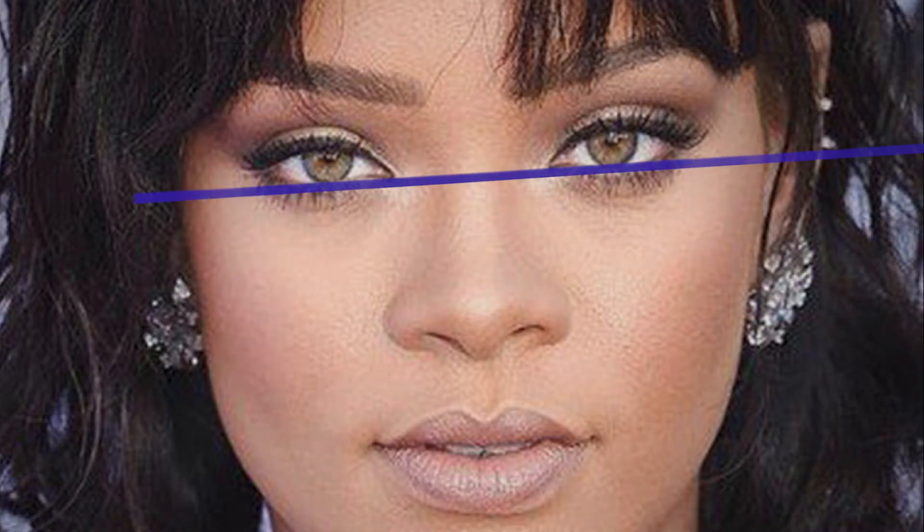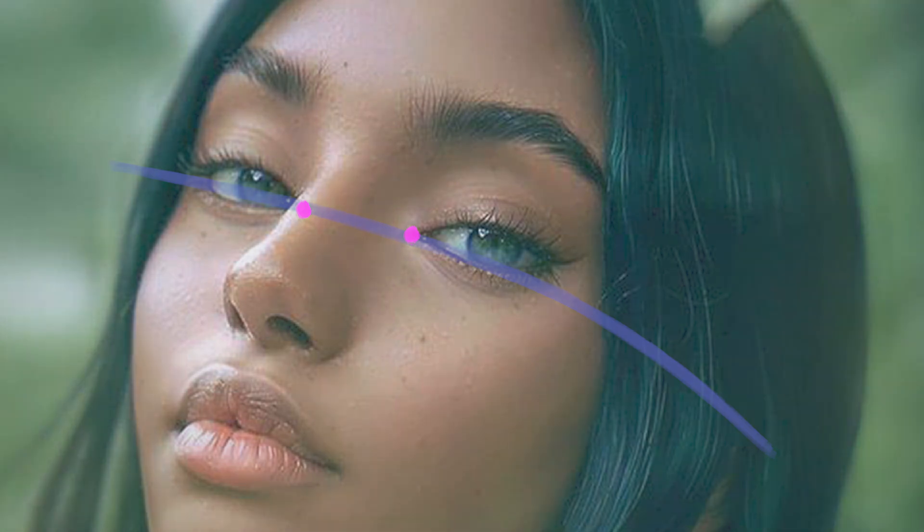Likewise, this method will also work when you have models where the outside corners of the eyes tilt upwards. Especially in a three-quarter view, where one eye tilts a little higher than the other, it is the inner corners of the eyes that are anchoring both eyes onto the eyeline.